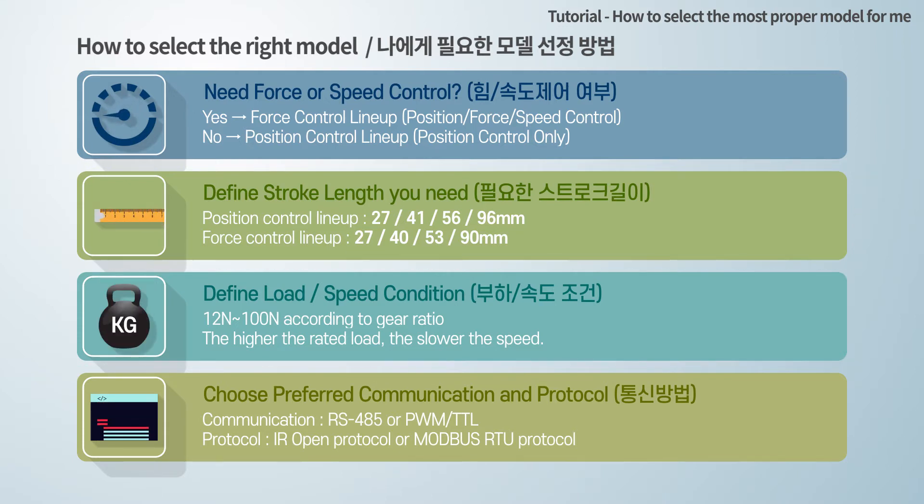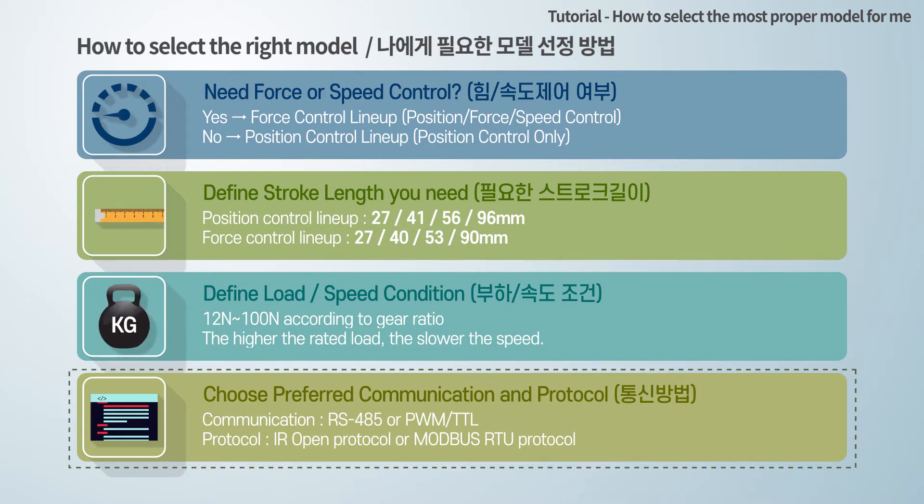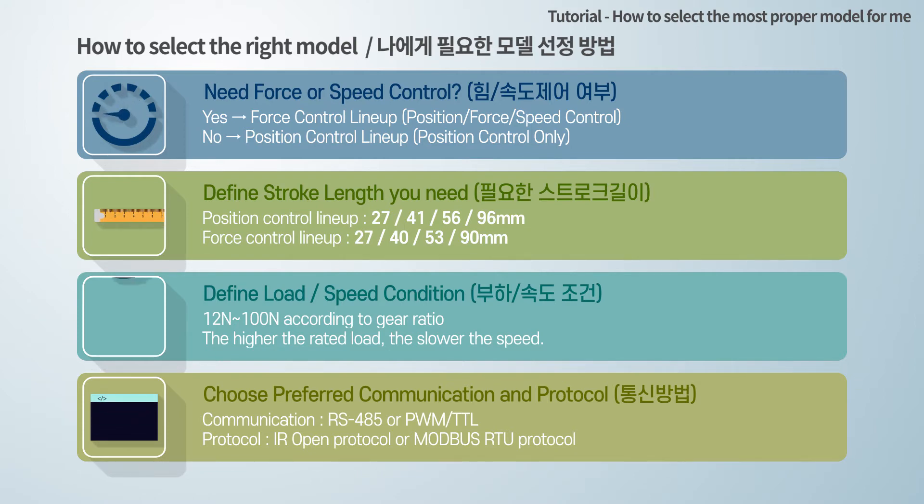Then, define your load and speed condition. Rated load and speed are inversely proportional, so the higher the rated load, the slower the speed. Finally, you can choose your preferred communication method and protocol according to your controller. Please choose the most suitable model according to the detailed information that follows.